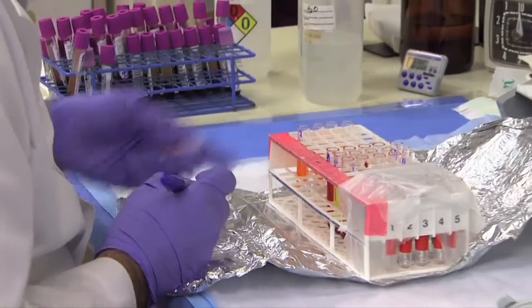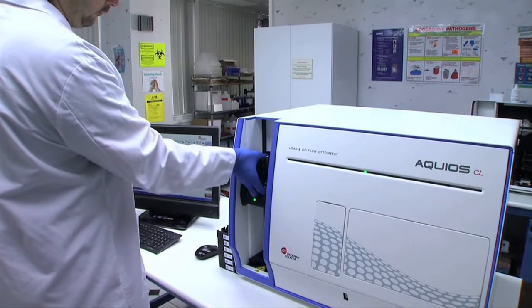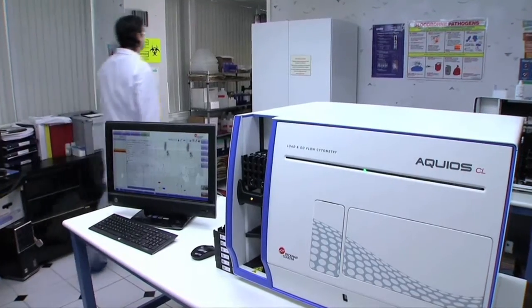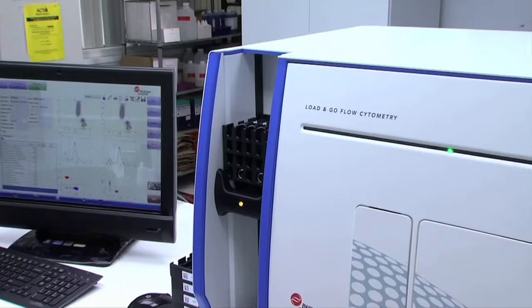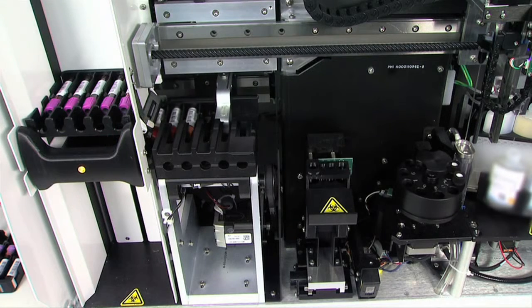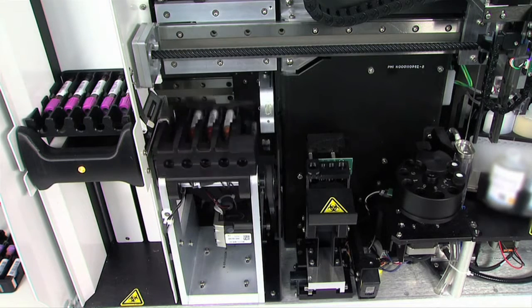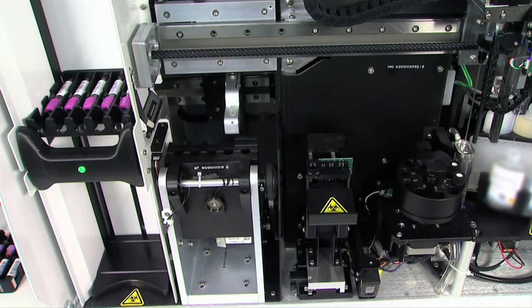Sample preparation is an area where AQUIOS shines. Once the operator inserts the samples and controls into the AQUIOS loader, the unit does the rest for true load and go. Samples can be loaded into AQUIOS in random order. The barcode on each sample tube identifies which test to run, and the scanners match the specimen ID, test request, and all necessary reagents. It's very intuitive — it's load and really go.